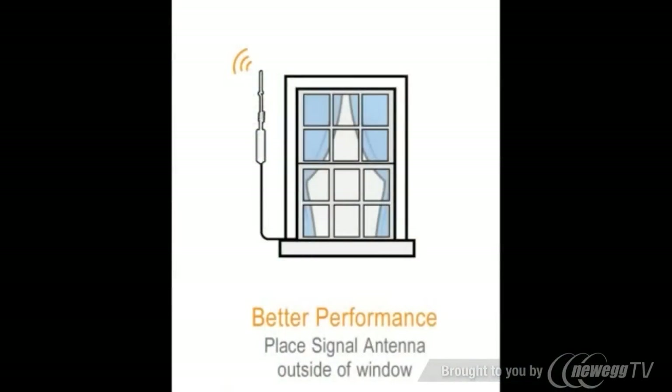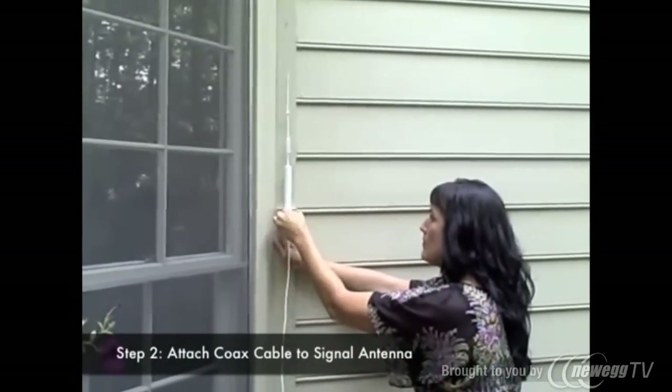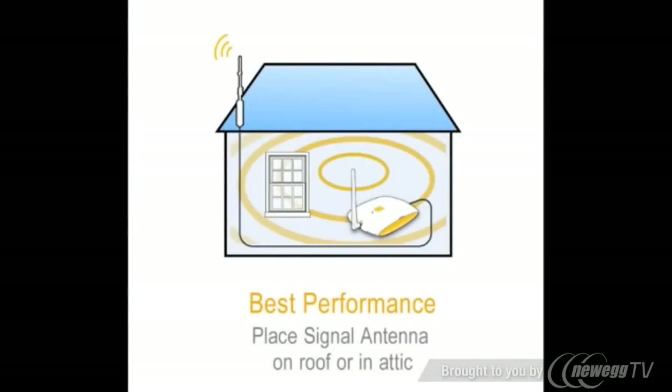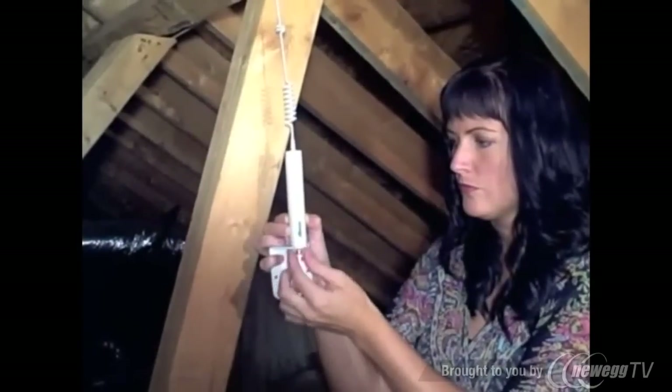For better signal boosting, mount the antenna outside the window. Remember, you must have signal where the antenna is placed. For best coverage, mount the antenna on the roof or in your attic. Again, you must have signal where the antenna is placed.